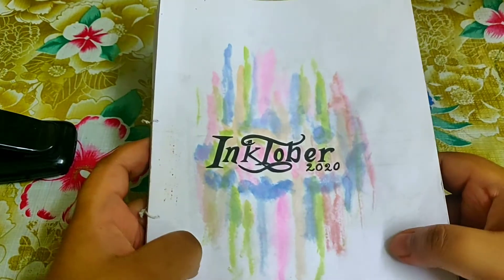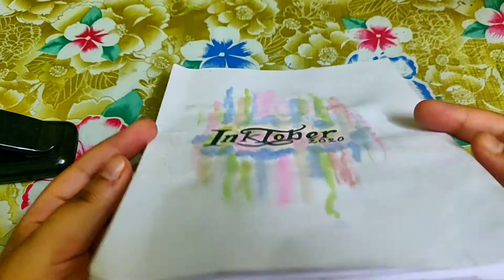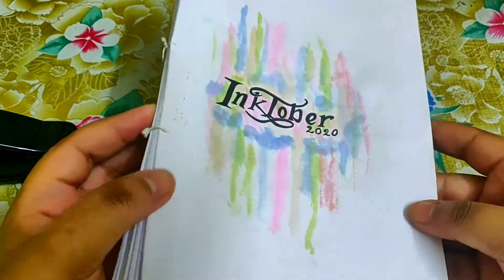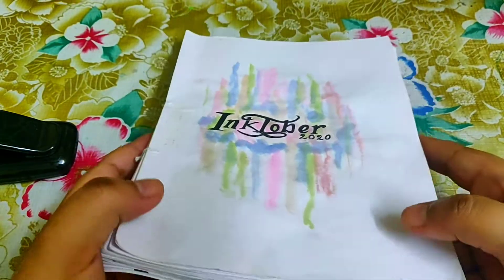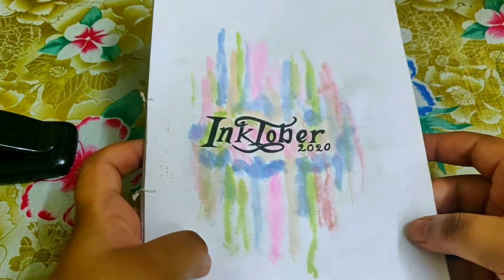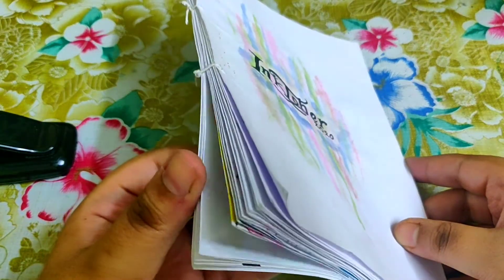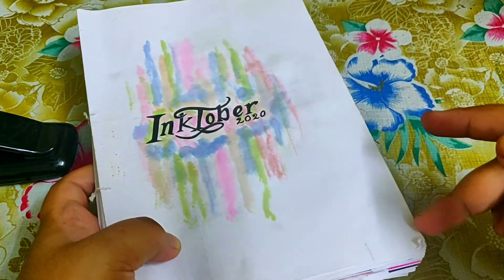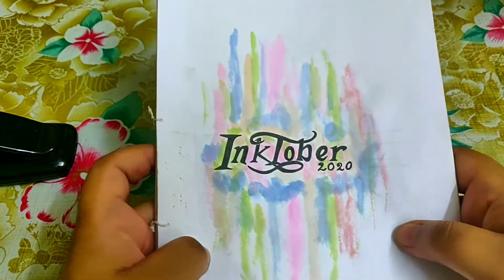First, let me talk about the paper I used. It's not an art paper — just a simple A4 sheet printing paper, normal quality, the kind we get at the local store. Since A4 sheets are larger, I folded each one in half, so each of my drawings is on half the size of an A4 sheet.